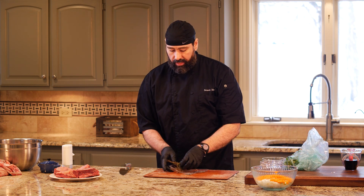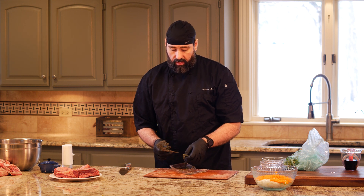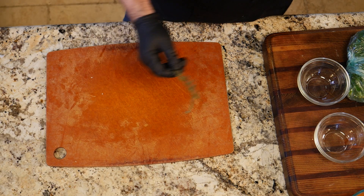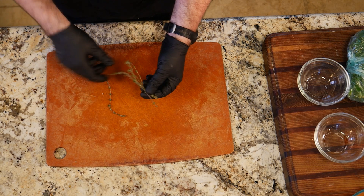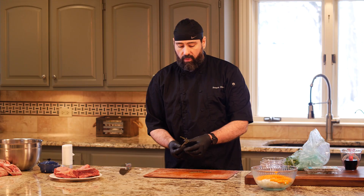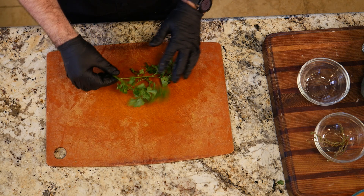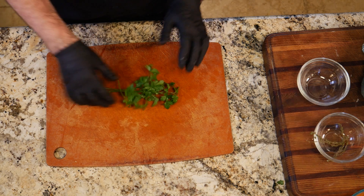We're not worried about precision here because we're going to strain the sauce later, which means I don't really have to do much prep work. I can throw the whole celery stick in there with the leaves — it's going to flavor the sauce just fine. I'm going to put about two sprigs of parsley in, and I'm not going to cut it.